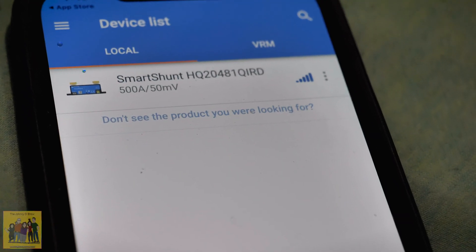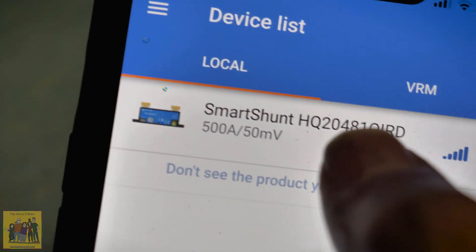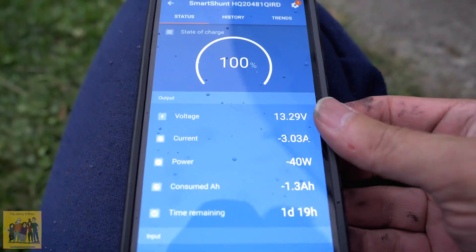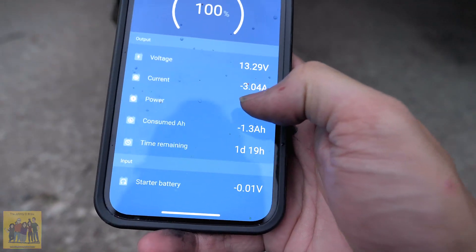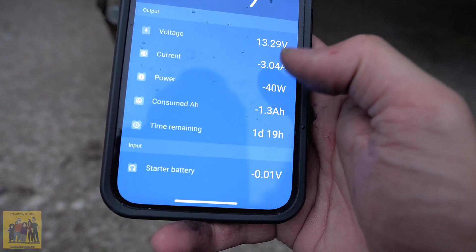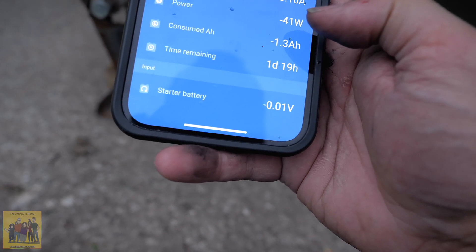Right now I'm here in the camper running completely off the batteries. I just installed the app and I didn't have to do anything — it just shows up and connects. So now I'm going to go ahead and get this configured. It's showing my current voltage, my current draw because the lights are on is 3 amps, and 40 watts. This is pretty slick.